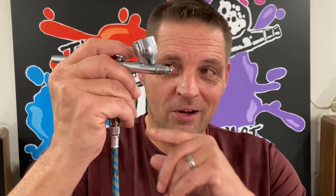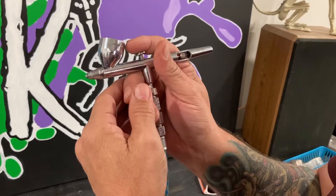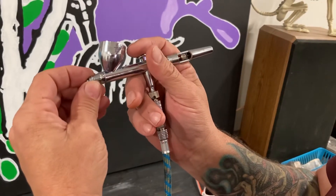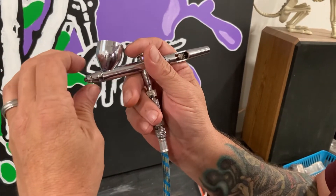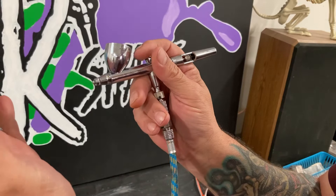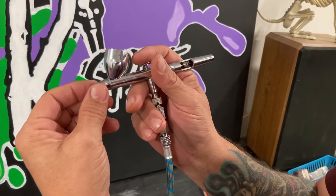Pressing the trigger and no air comes out, as you can see I'm doing right now. It's probably a really simple fix. If no air is coming out when you're pressing the trigger, the first thing you should check is your nozzle cap, which is right there. Start loosening up your nozzle cap and then voila, now air is coming out. So let's go into how we're going to fix that.